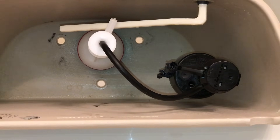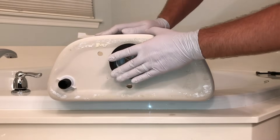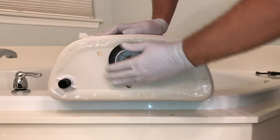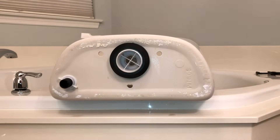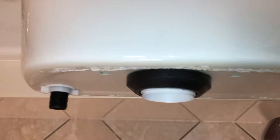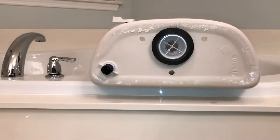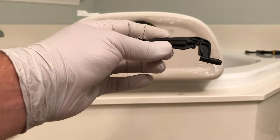That concludes the replacement of the flush valve and the fill valve. Now we're going to take our tank-to-bowl kit, remove the spud gasket, and attach it to the back side of the tank around the circular nut. You want to get that all the way around it and have it as flush as possible with the tank itself all the way around. In this particular installation, I am not going to need the refill clip, so I'm just going to toss that off to the side.